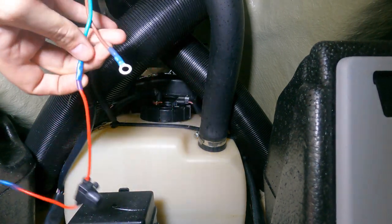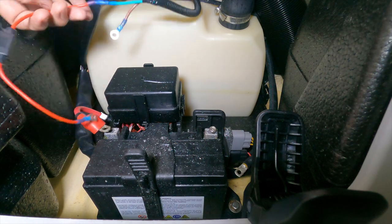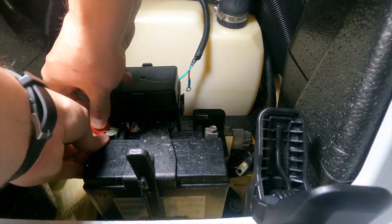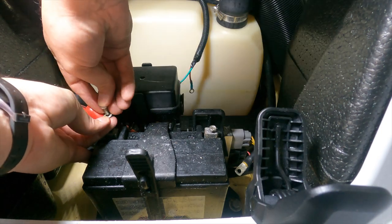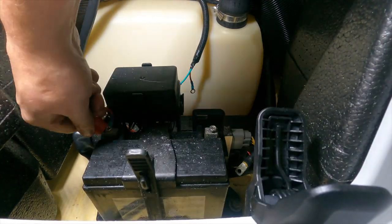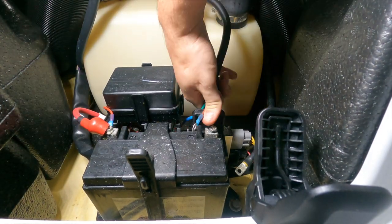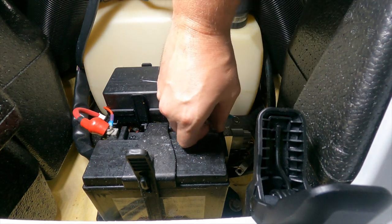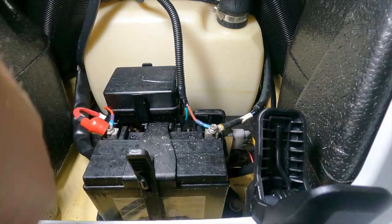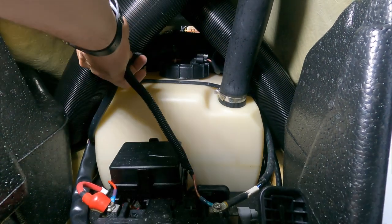I'm going ahead and attaching it here to the battery. Now we've got our wires up front. I've taken the positive terminal off and slipped this one under the positive side, then went under the fuse box and attached the negative. Now I'll see where I can zip tie these wires up — I'll probably start where the other wire is and go from there.